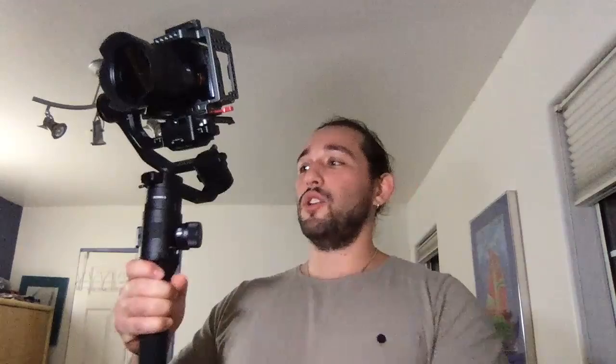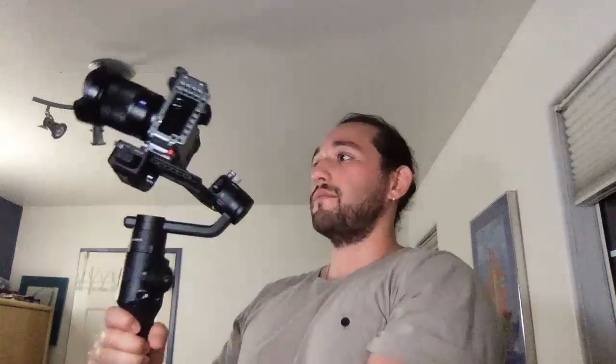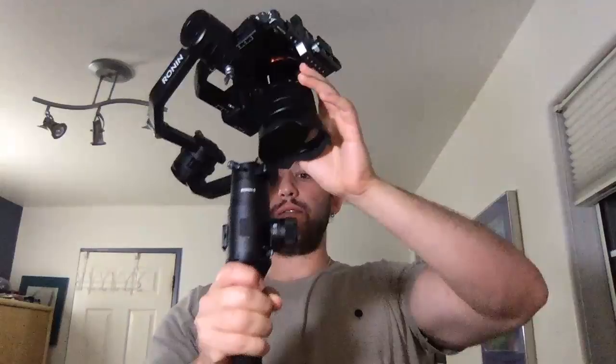On going into inverted mode: it's supposed to go into inverted mode on the side, because tilting forward isn't ergonomic. The Fossey Cam FM145 also had you tilt forward for inverted mode. For me, I should be able to just flip it like this and hold the gimbal inverted — I shouldn't have to tilt it forward. That's something they need to fix in a firmware update.